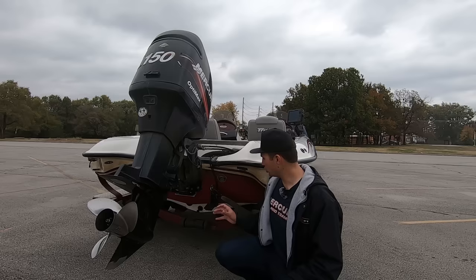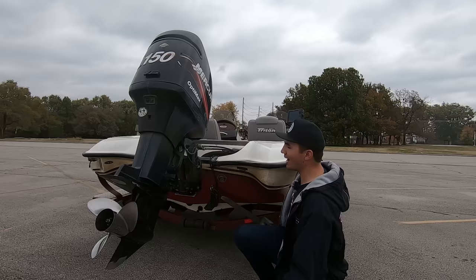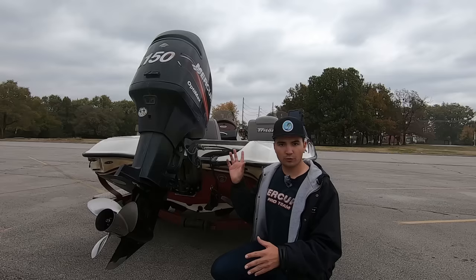First up, let's talk about the transducer. The transducer for my fish finder is connected at the back of my boat on the outside. All side imaging transducers need to be mounted outside the boat. This transducer connects to the graph right there up on my steering wheel. All the images showing up on your fish finder for side imaging originate from this transducer right here.